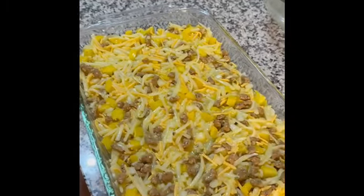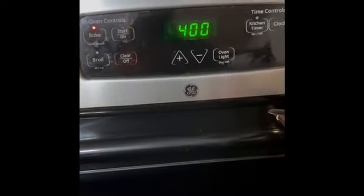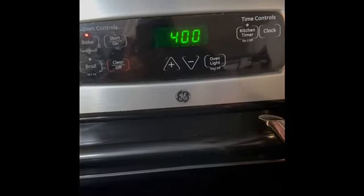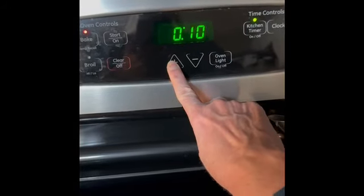Once you spread everything into the dish and it's all even, you're going to go ahead and put it into the oven. Make sure your oven is preset to 400 degrees and set your timer for 25 minutes.